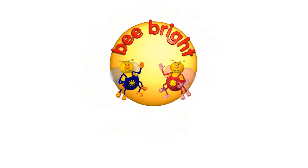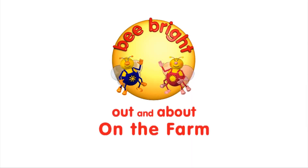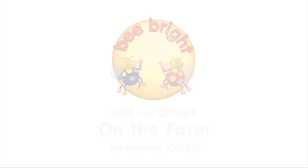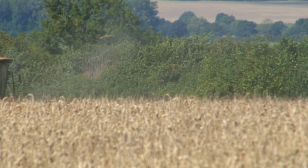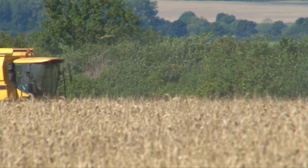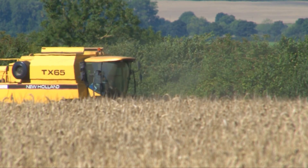It's a bright day out and about on the farm — incredible crops! Oh, is that smoke? No, it's just dust from this enormous combine harvester.